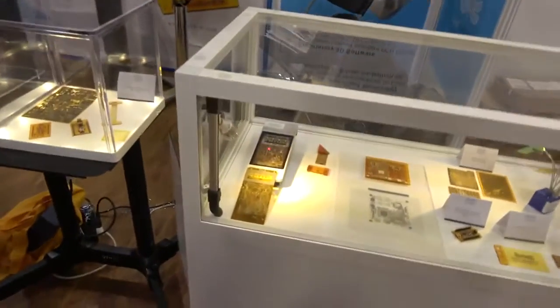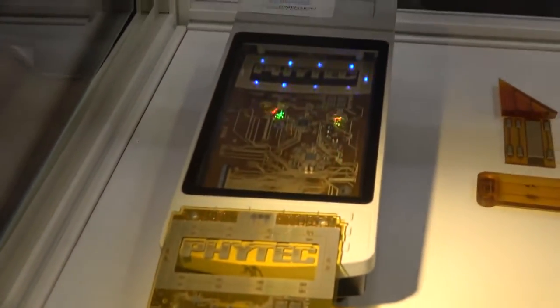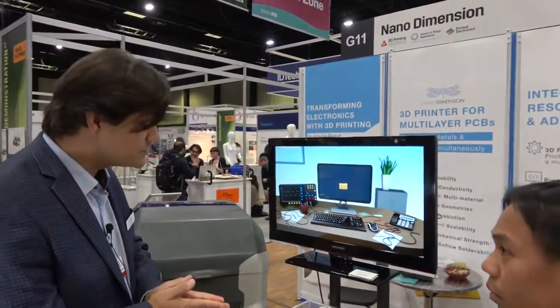Sure, and welcome to our booth. What we're focused on is multi-material printing for the electronics industry, with a focus currently on PCBs — so printing a multi-layer PCB using both conductive and dielectric inks. These are two functional inks which ultimately create an electrical circuit.